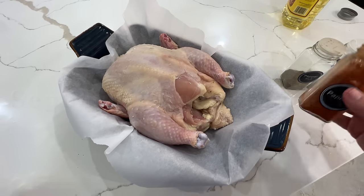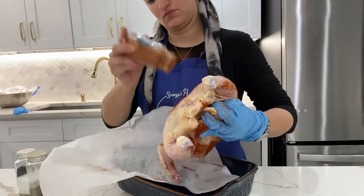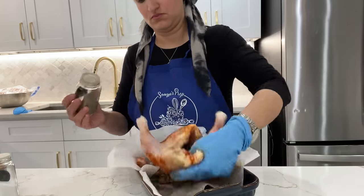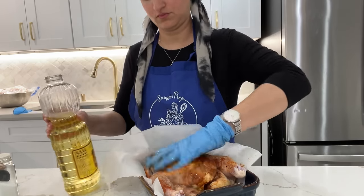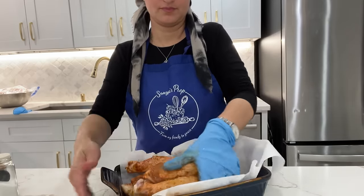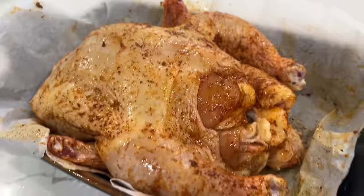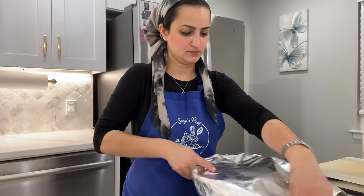Simple roast chicken is up next, and to give it a Sephardic flair I add in some paprika, salt, and black pepper. At times I add turmeric or harissa to make it extra special. I cover it with some oil and give it a shine. Once again I'll be covering it up with foil and placing it in the fridge to cook on Friday when I get home from work.